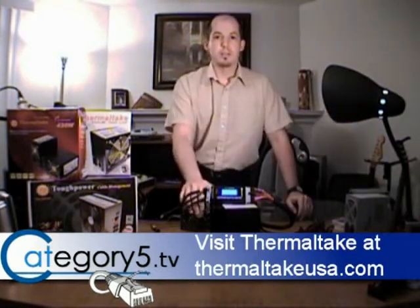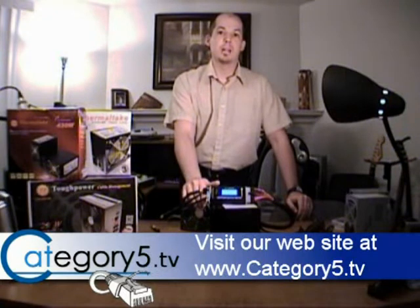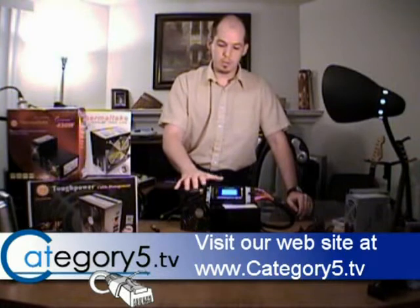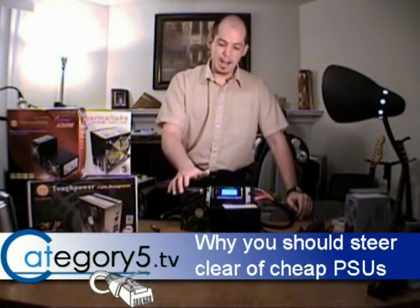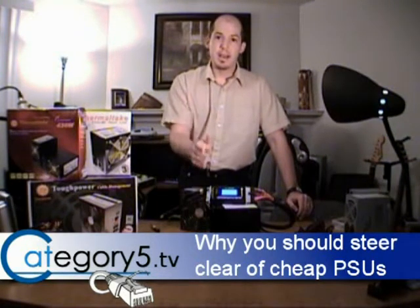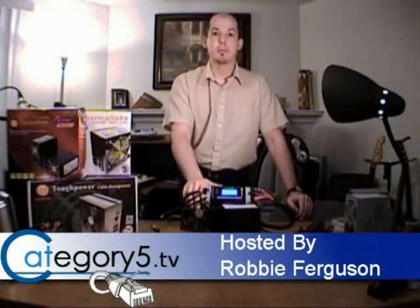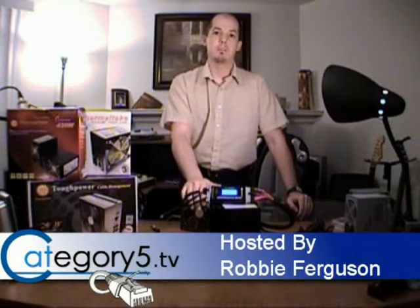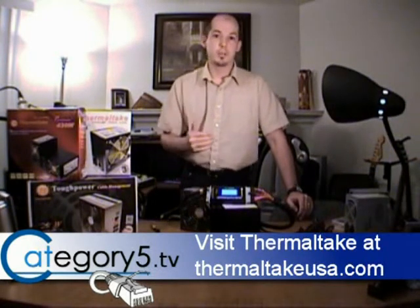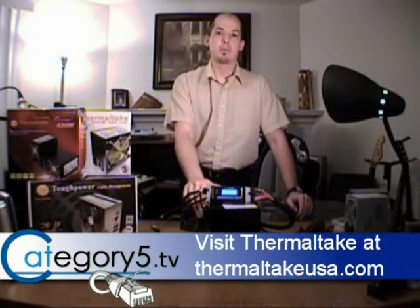If you have a bad power supply and your computer tech is trying to sell you a generic power supply, say, 'I want a Thermaltake — can you put a Thermaltake in there for me?' Why do I keep recommending Thermaltake? Because I've been using Thermaltake for a couple of years now in my own system. I could not believe the increase in performance once I found out I had a dirty power supply. Since I switched to Thermaltake — and since our company switched to Thermaltake — we haven't had a single computer come back with power supply related issues.